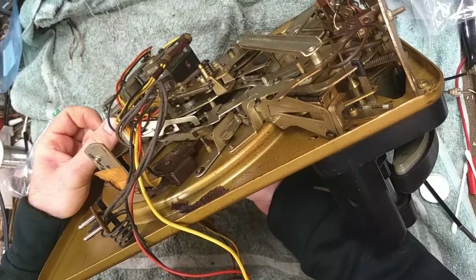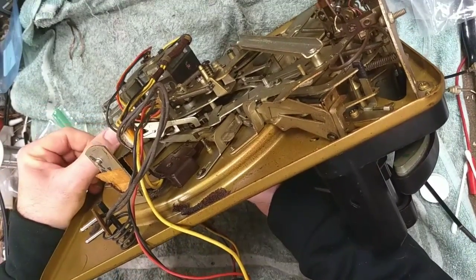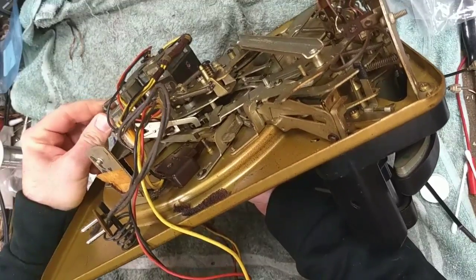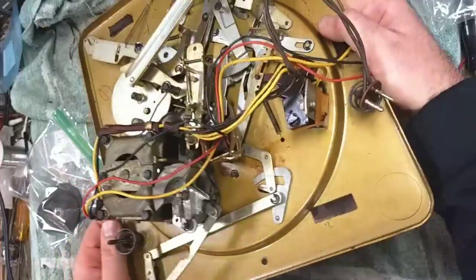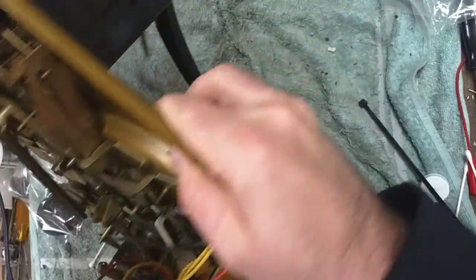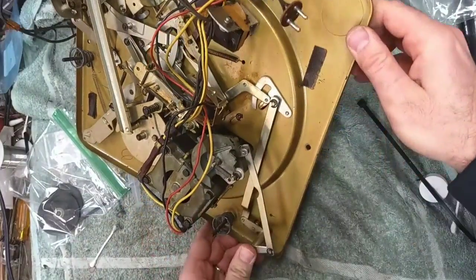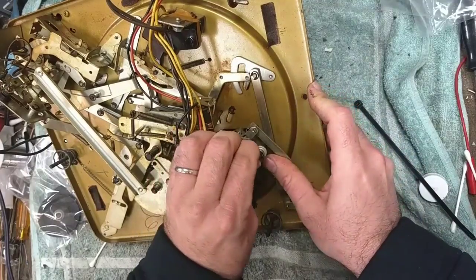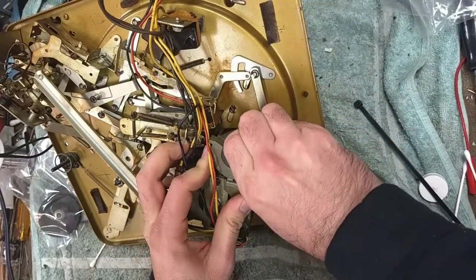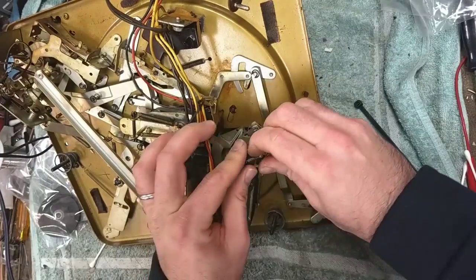Another thing to check is the movement of this — this is a little stiff. Then the next thing to do is relieve this spring here, rotating it so you can see it a little better. You want to try to do that with the spring not flying into oblivion.